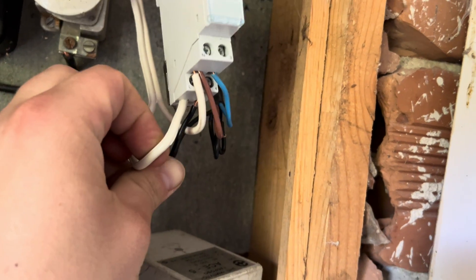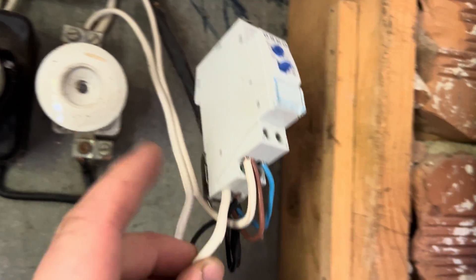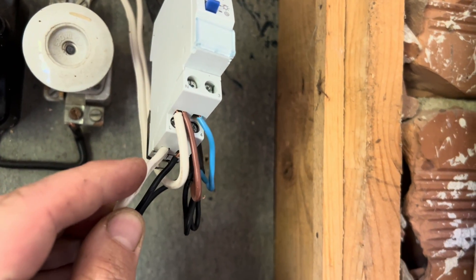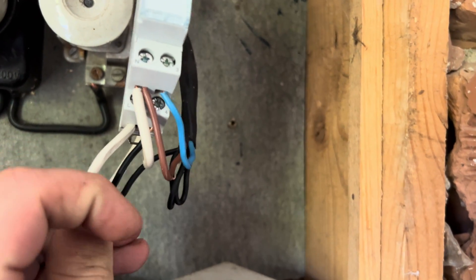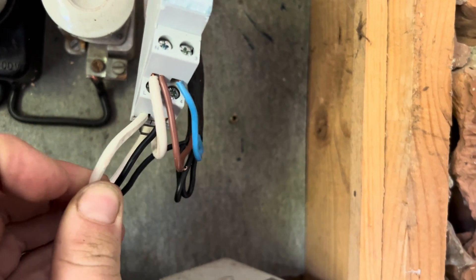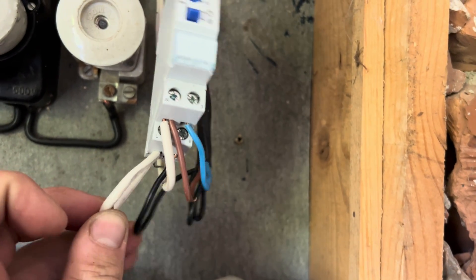There are four cables going to the connection. On the bottom left we have the phase, which comes from the fuse straight to the bottom left. On the bottom right we have the cable that goes to the phase, so when the relay is switched on, this black cable will need to go to the bulb.